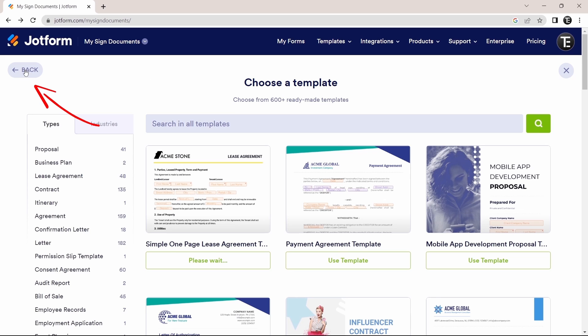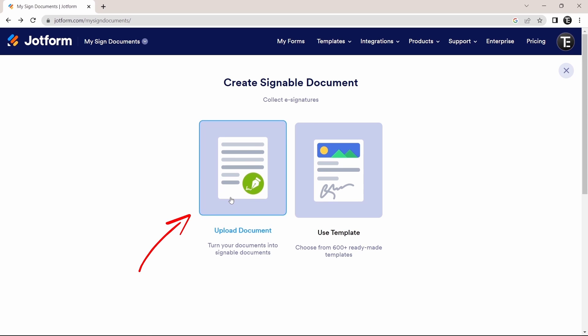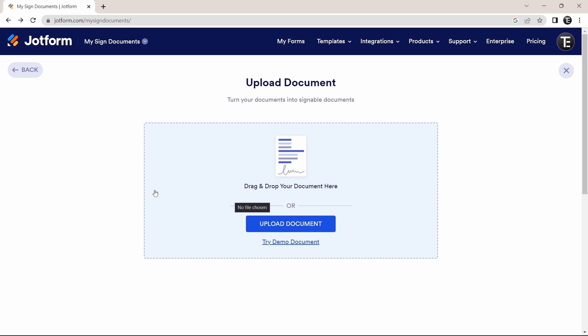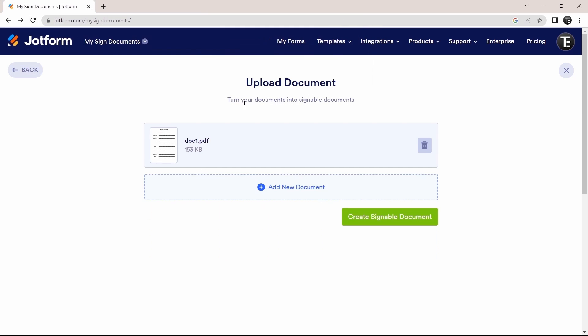Now I'll go back and show you how to upload your own document and add an e-signature to it. I'll upload my own document by clicking 'Upload Document.' One thing to make sure is that the document is a PDF. It will open your file explorer and you attach the PDF. If you want, you can add more documents by clicking 'Add New Document,' but I'll just use this one and click 'Create Signable Document.'